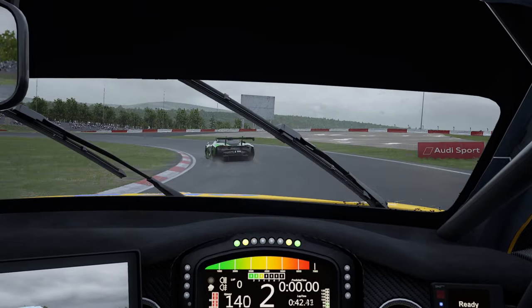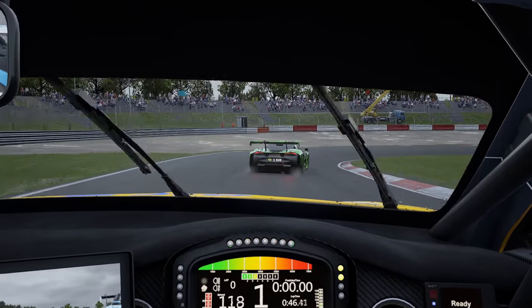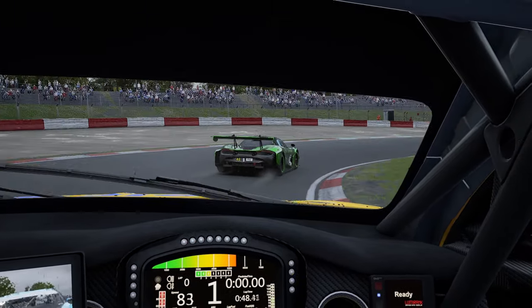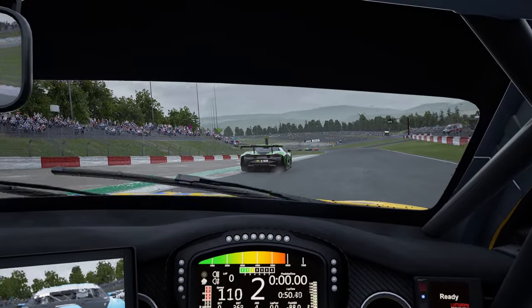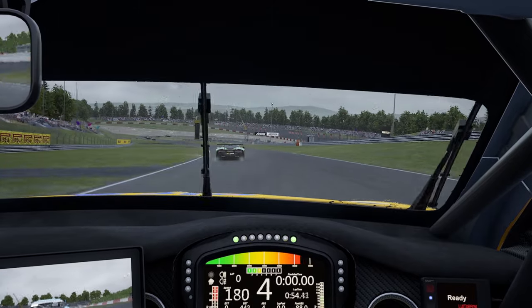I'm not going to do so much of a hotlap video this time because it just wouldn't be applicable for everyone's situation, since the conditions are kind of set to random. So nothing's going to be dead on exactly the same. But I will give you the setup that I use. So anyway, let's get stuck into the video.